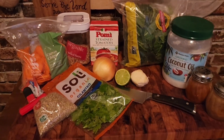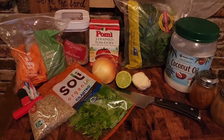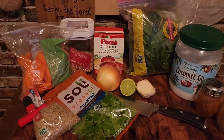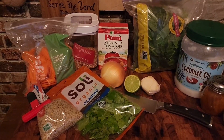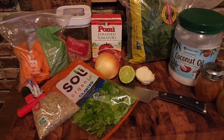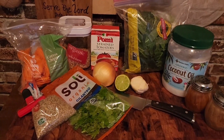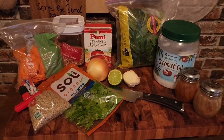Alright guys, I'm going to go ahead and get started getting things cut up. First things first, I'm going to cut up my vegetables and then add my coconut oil to my pot, get it melted, sauté my vegetables. Then I'm going to add in my lentils and my farro grain and sauté just a little bit so those flavors can start to absorb into my grain and lentils. Then I'm going to add in some water and my tomato sauce.